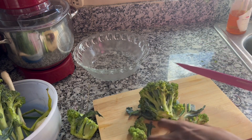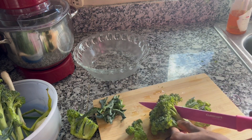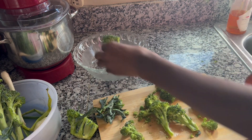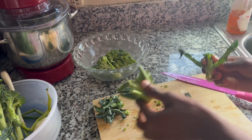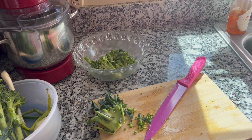I decided to cut up my broccoli here, just stripping it into smaller pieces so it's easier for me to cook. I'm not necessarily boiling them — more of a sauté slash steam. I wanted to ensure that they're small enough so that they still cook soft but not too soft.